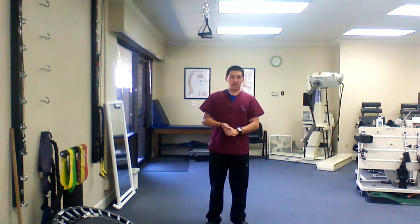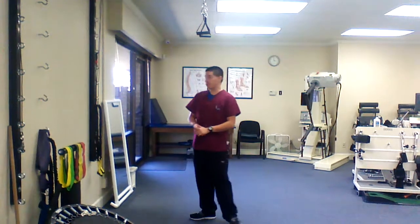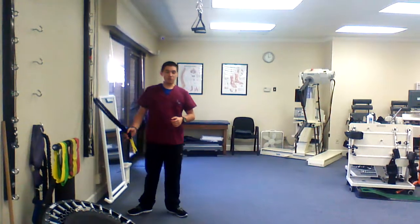This is the shoulder row, external rotation, and the press. This is primarily an exercise you want to do with your shoulder patients.